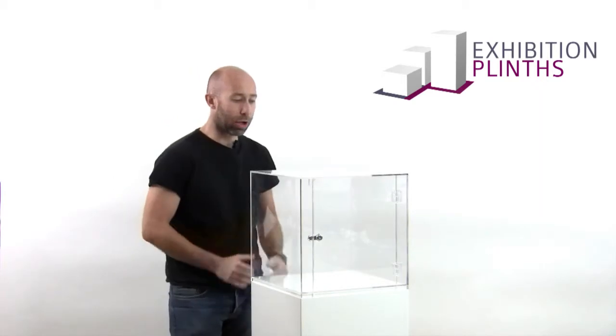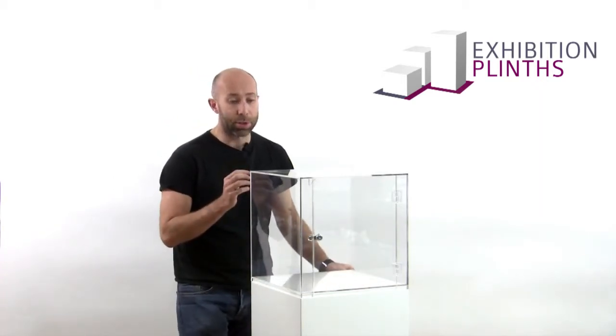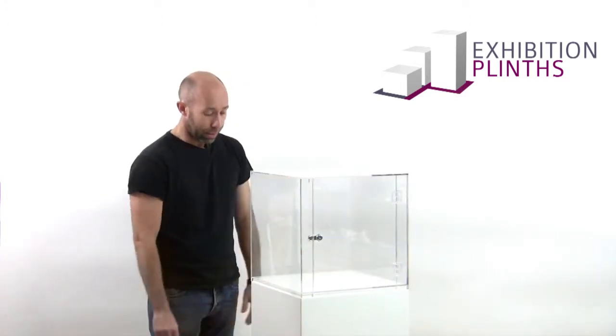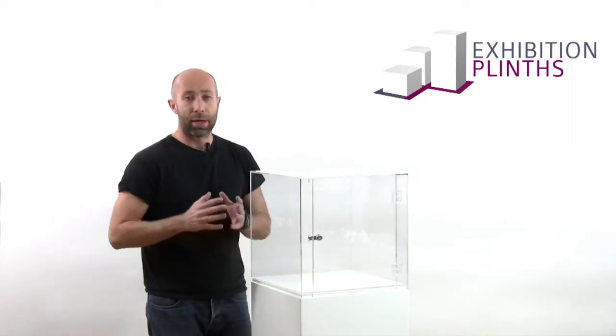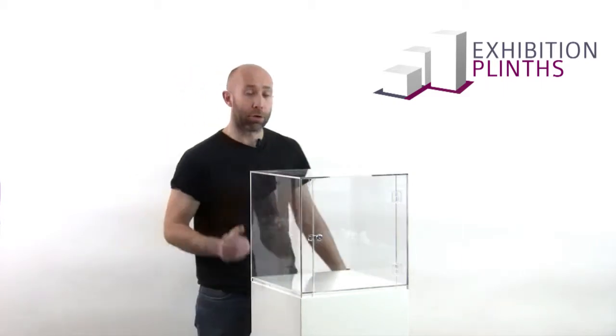Hi, my name is Rich and I'm the creator of Exhibition Plinths. Today I would like to talk to you about our range of acrylic display cases. These are 5mm clear acrylic which has been UV bonded to give an optically clear joint. The beauty of acrylic is that it's nice and lightweight, so if you're planning to do a number of exhibitions, you don't want to carry glass around because obviously it's heavier — then maybe acrylic is the answer for you.